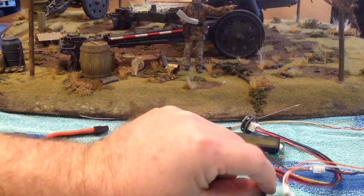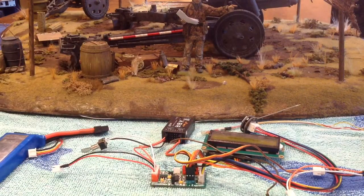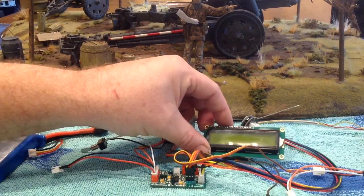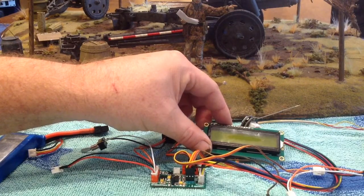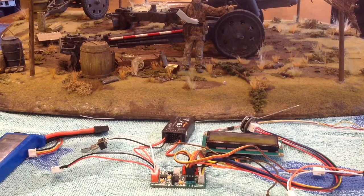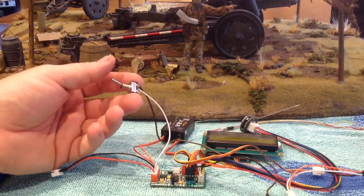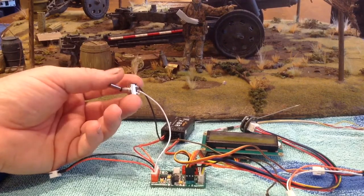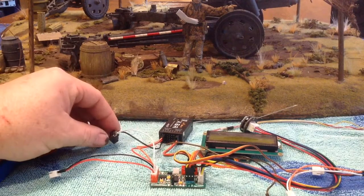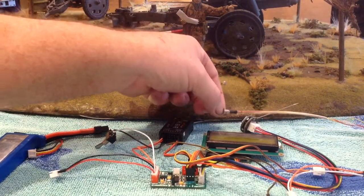The Mako now controls a sound module. All the other features of the Mako still exist — you've still got the possibility to add an LCD so you can see what's going on. You can also add a switch so this can be controlled by a switch, and whenever you flick the switch you'll fire the cannon. I've also got a connection here for a high-tension flash.